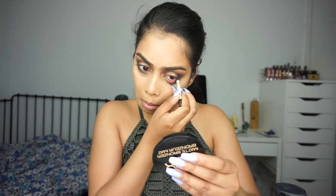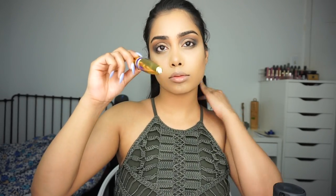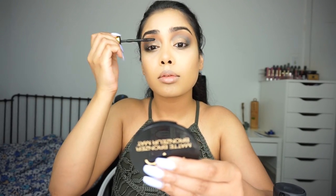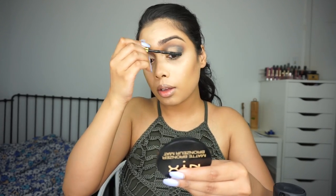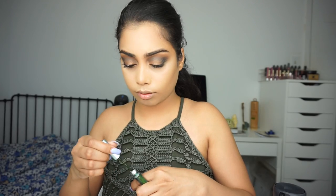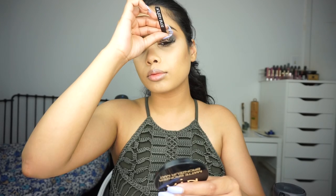For the waterline I'm adding this black eyeliner from Pixie, and I'm also tight-lining my eyes. Now I'm just curling my lashes, adding some mascara and false lashes. Well, that was a fail — let's try again. There we go! These are the Kiss number 11 lashes and I'm using the House of Lashes glue.